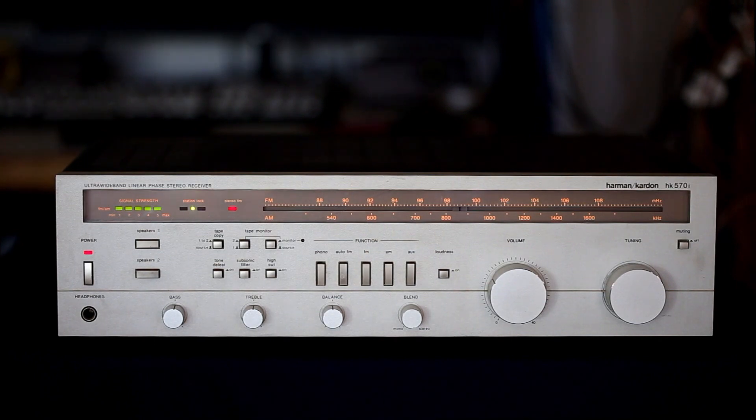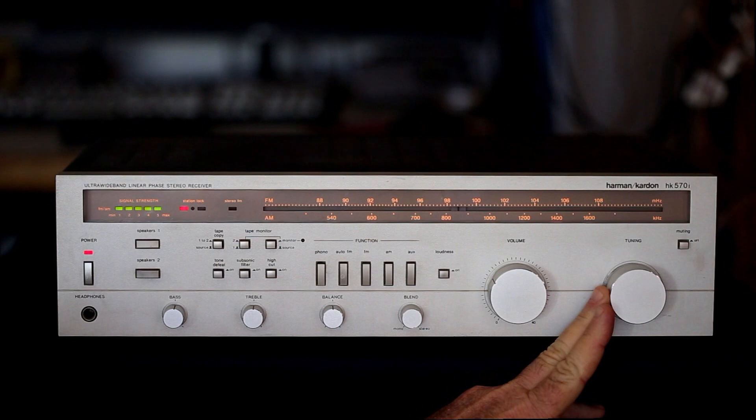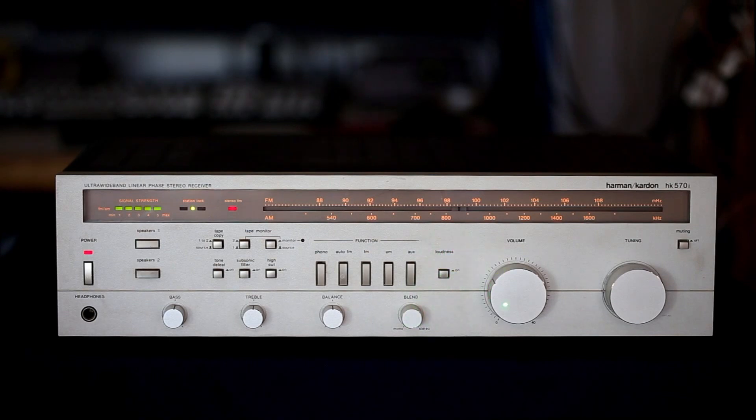We have tone controls with a tone defeat switch, which bypasses the bass and treble controls. There is also a subsonic filter and a high cut filter. For inputs, we have one auxiliary, AM/FM, auto FM, and phono — currently set to auto FM with a station tuned in. The little LEDs come on and the stereo light goes out if you mistune slightly. We also have a loudness switch, a volume control, a tuning knob, and a muting switch.